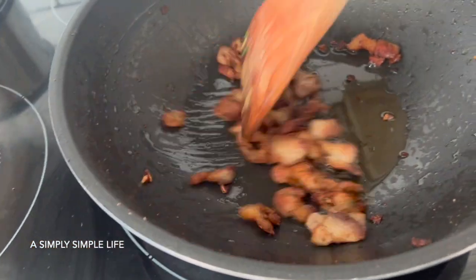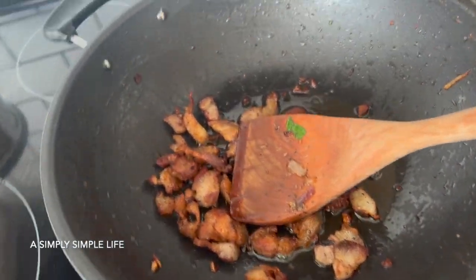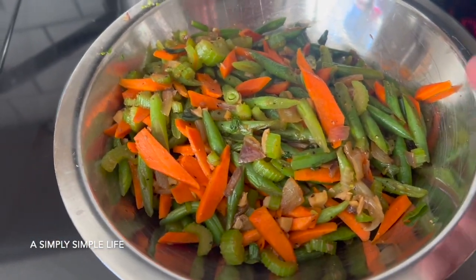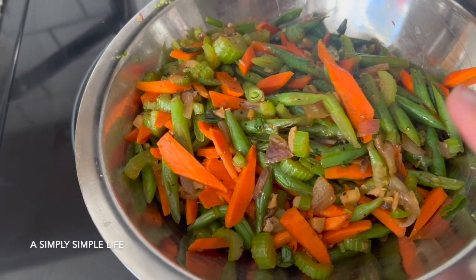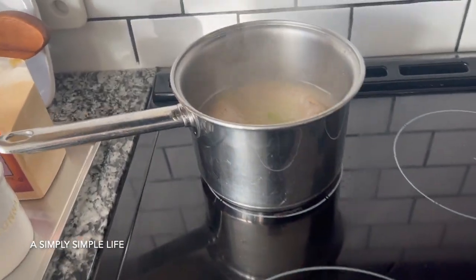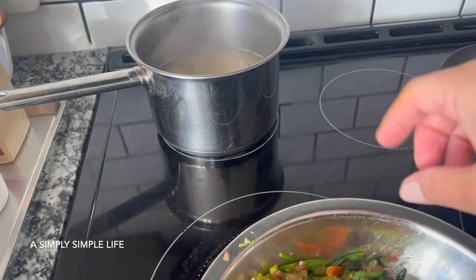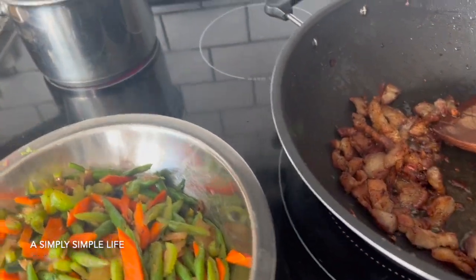I took this off the heat. With the pancit I'm going to do pork, and this one is really crunchy which is how I like it for the pancit. These are all my veggies that I cooked separately — celery, carrots, and green beans. I flavored it with the turkey neck and also added chicken broth, and I'm just simmering it here so whenever I need it I can dump it in.